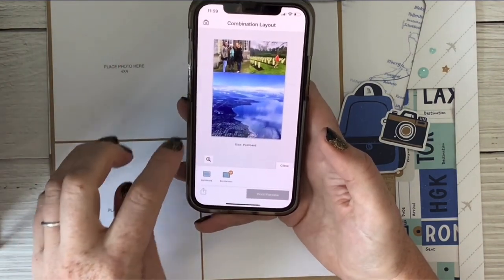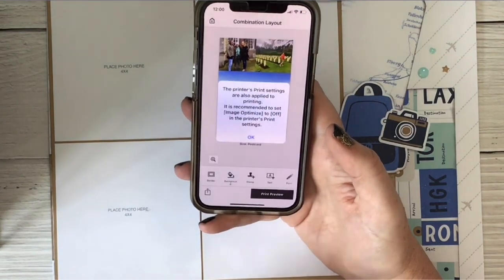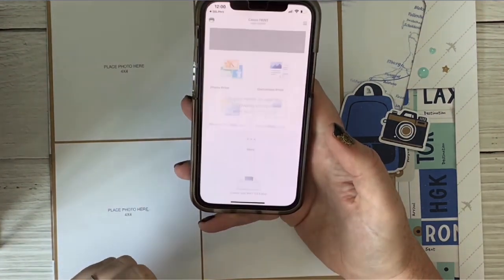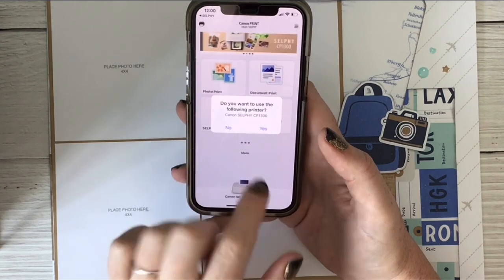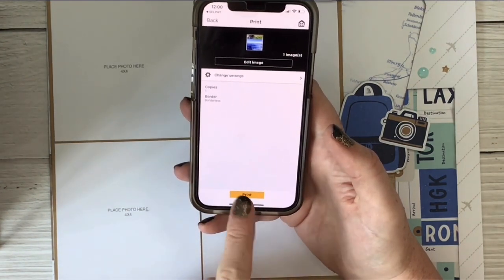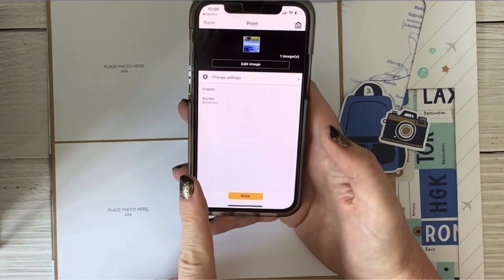Then I'm going to close this and go to Print Preview. This is going to take me to a different app — just okay all the way through there. I'm going to say yes, I want to use the Selphy printer, and then I'm going to hit Print. But before that, I'm going to show you what you need to do on your printer.